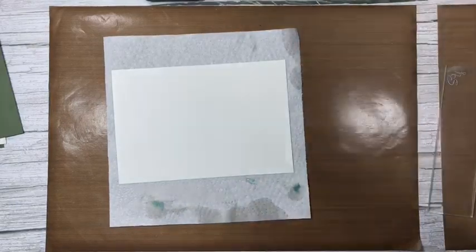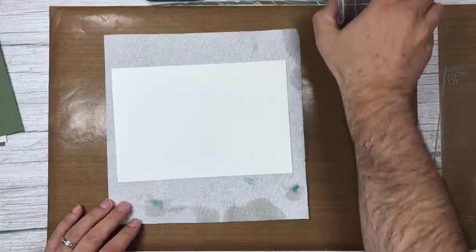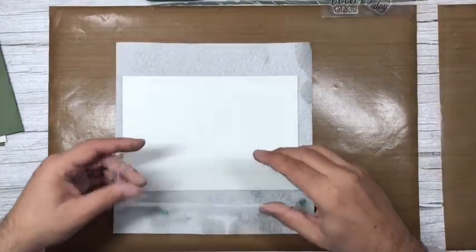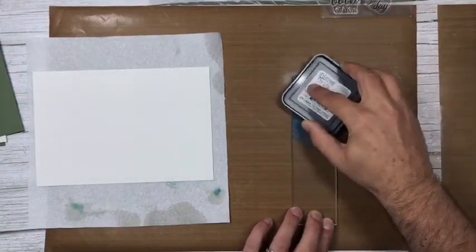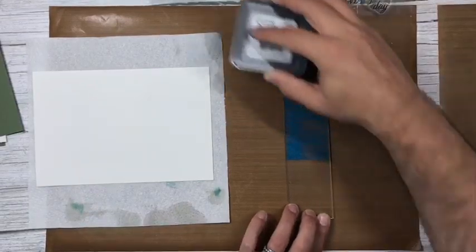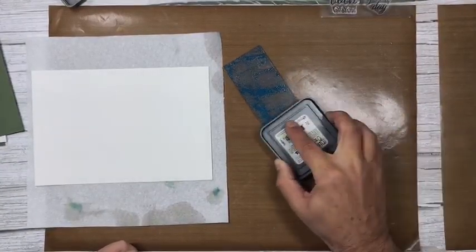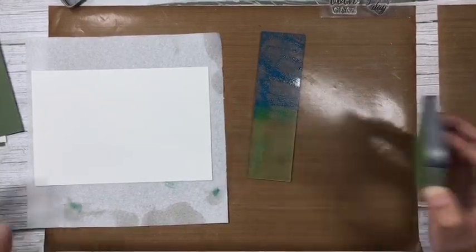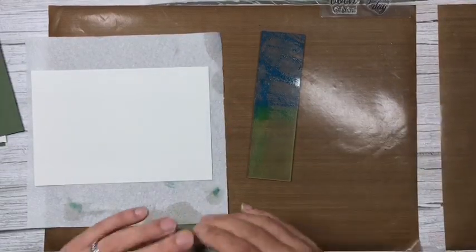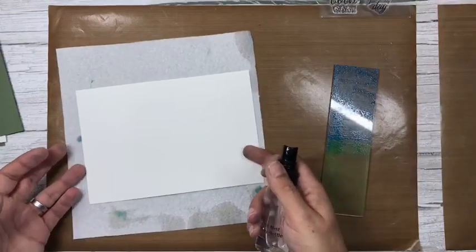Now for the middle panel — the inside of the card. I could use the rectangle block but I want a strip down the middle. Making sure I'm using the non-etched side, I'm going to add some uncharted mariner — just a stunning color — and some peeled paint. I'm not trying to cover the whole block, just giving it a decent coverage. The distress oxide inks go a long, long way once activated with water.